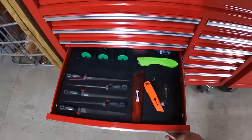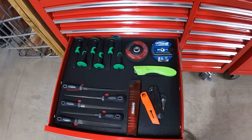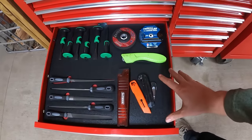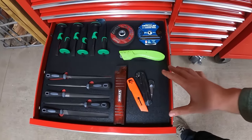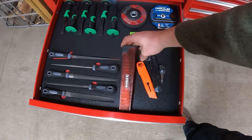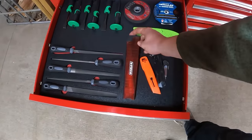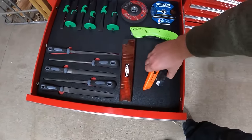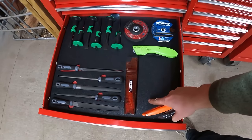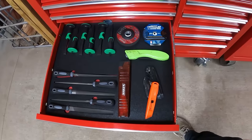Moving on to the next drawer, we've got files, chisels, and punches. Here's an example of an incomplete shadow board — we only did cutouts for the files, chisels, and punches. The rest of the stuff housed in this drawer is all disposable items. If a year down the road these sawzall blades wear out and I decide to go with a different brand or size, I'm not tied into that same shape and size. It also leaves room to future-proof this drawer — I can always finish hand-cutting the rest by myself.